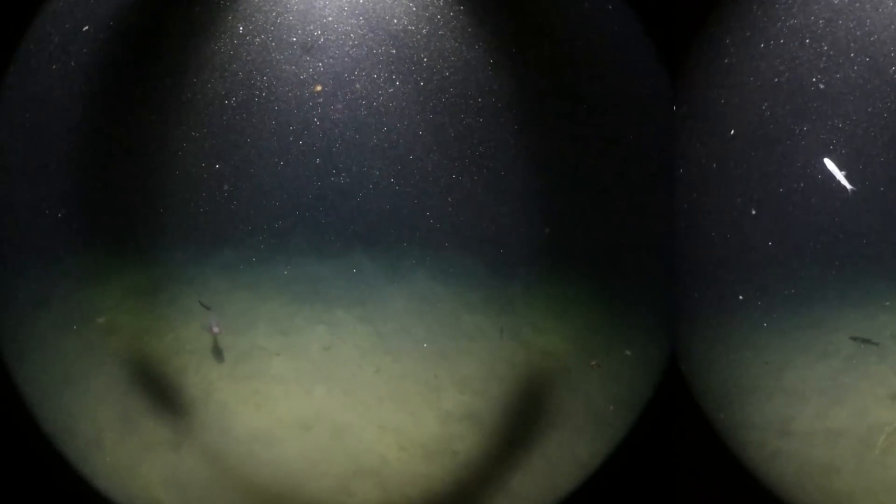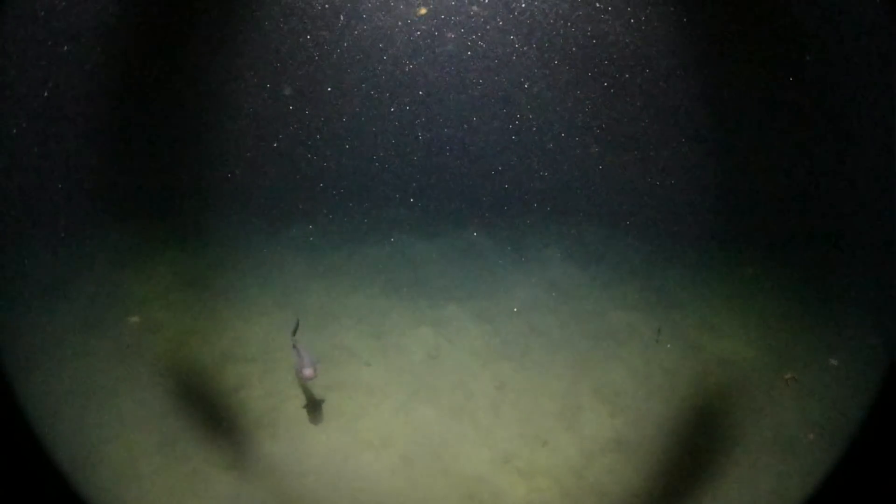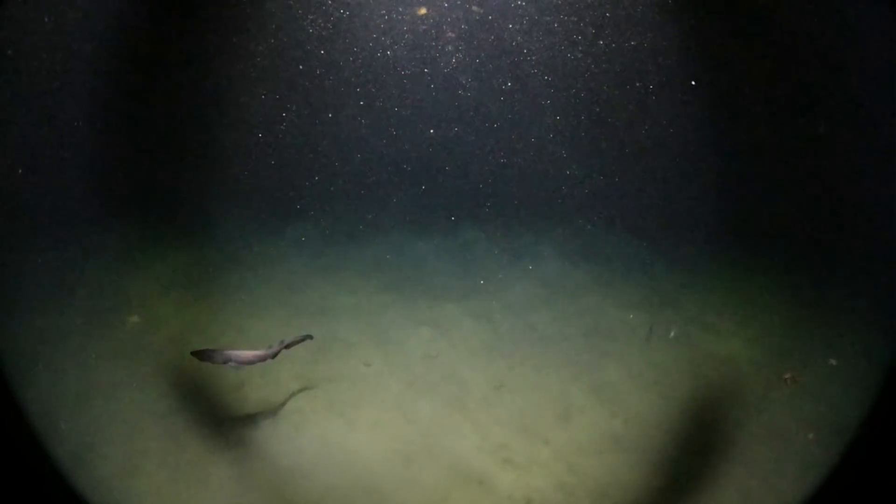The first interesting creature that we see is what I assume to be some sort of cat shark. I'm no shark expert, so if you'd like to share your insight in the comments below, please feel free to do so.